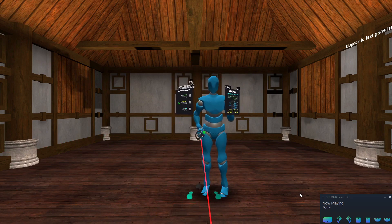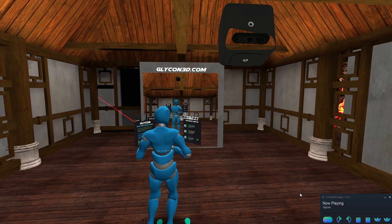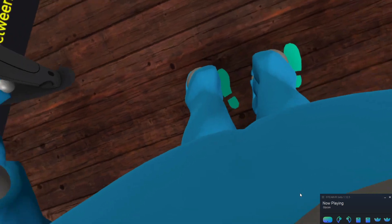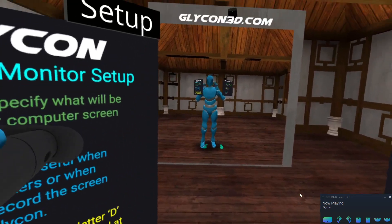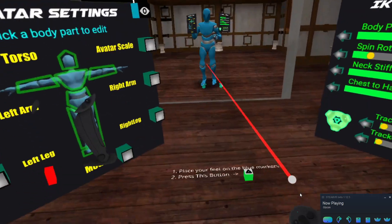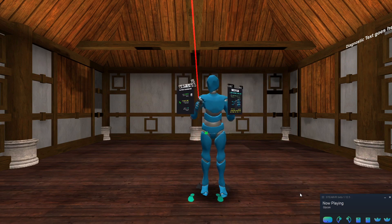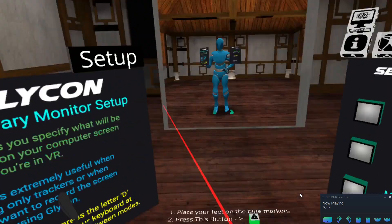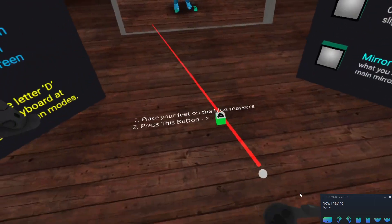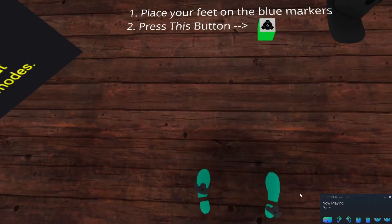I want to put my feet in real life directly over those feet. But as you'll notice, if I'm in VR mode so you can see what I see, I can't really see my feet because it's obscured by my body. So that's going to be a little difficult. To get around that, we're going to go into the IK settings and turn off the avatar visibility. Now in third person mirror mode you can see my body, but I as the VR person cannot see my body — and that's what we're going to use in this particular case.